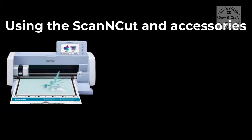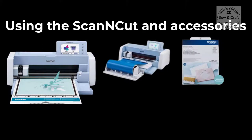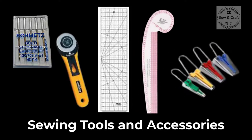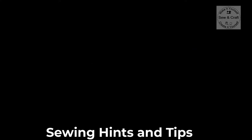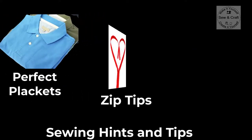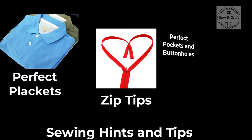Also using the Scan and Cut and accessories, as well as sewing tools and accessories. I will share sewing hints and tips for perfect plackets, zip tips as well as perfect pockets and buttons.